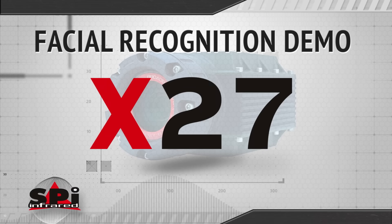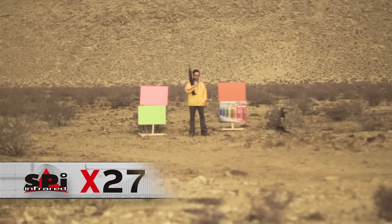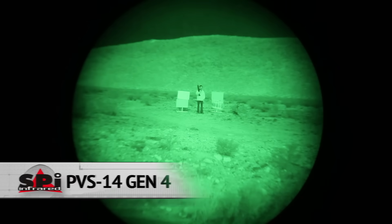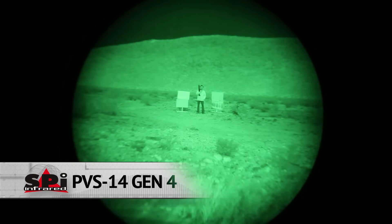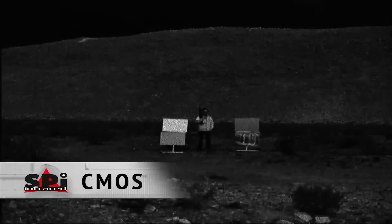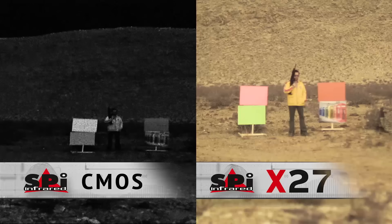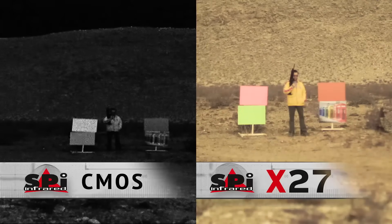In the human identification shootout, we've got some guys down in the field, and we're going to see what the X27 sees versus the other guys. A lot of current technology can help provide detection and recognition, but for identification, our brains crave color — that's what you gain with the X27. With PVS-14, detection sure, recognition somewhat, but very little contrast. With CMOS, it's not as clear, not as bright, and without the color, facial recognition becomes very tough. Side-by-side with the X27, the difference is clear.